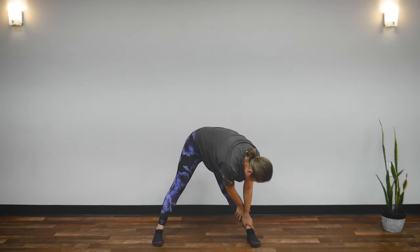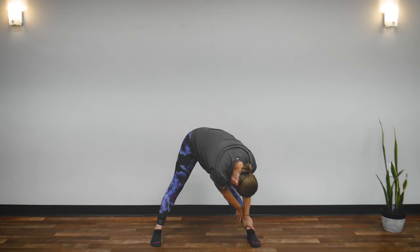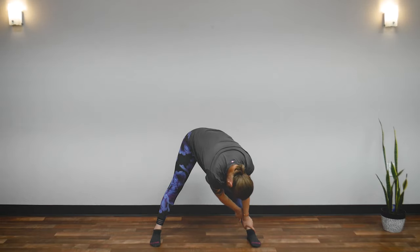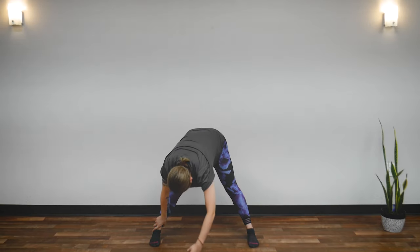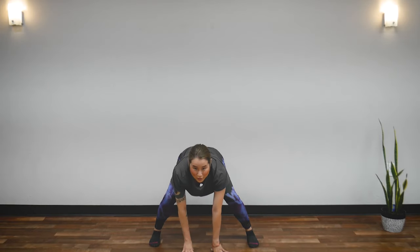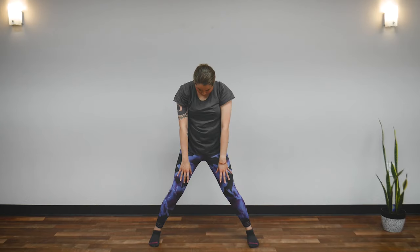Now walk your hands to your left ankle. Hold your left ankle, drop your head, and feel the stretch in your legs. Breathe here naturally. Five, four, three, two, one. Walk your hands to your right ankle. Then bend your knees, imagine pushing from the bottom of your feet, and roll your spine slowly, letting your head come up last.